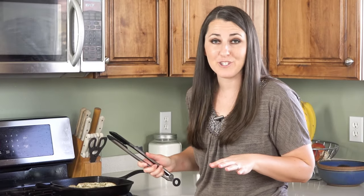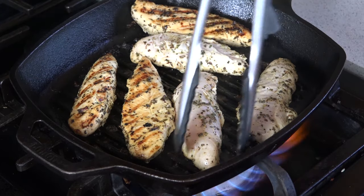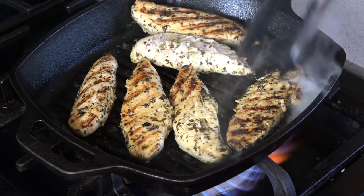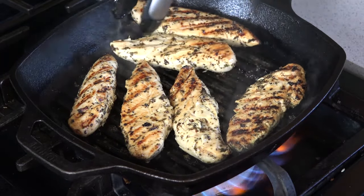The best thing about chicken tenders is that they cook super fast — these only need about 2 to 3 minutes per side. Flip them over and you should see those nice grill marks. If you don't have a grill pan or an outdoor grill, just cook them up in a regular heavy skillet. It'll be fine, I promise.